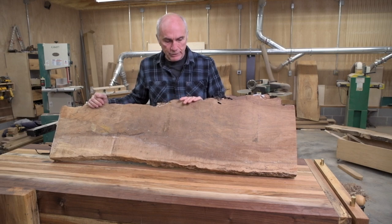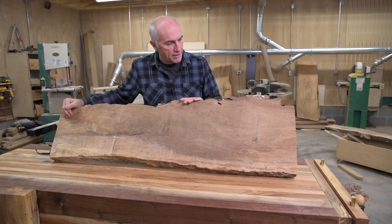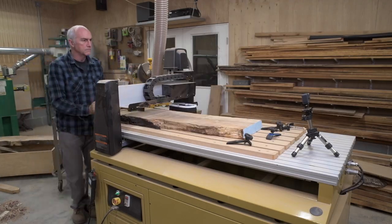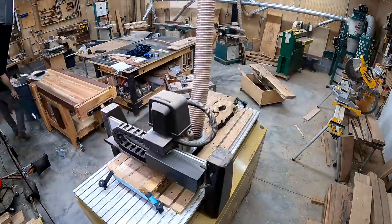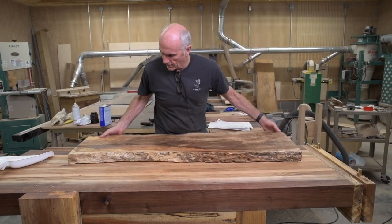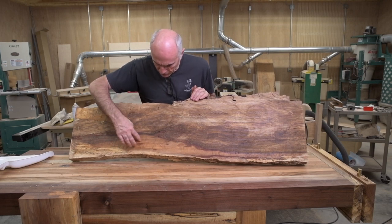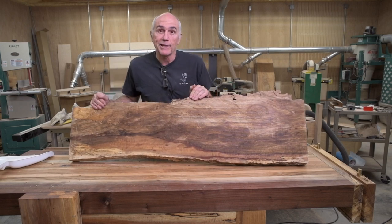So I think I'll make a bench out of it. I'll only save the one live edge and I'll just cut it straight on this backside. But first I'm going to put it on the CNC and flatten it. That is right off the CNC — there's lots of curl, there's lots of figure. Good thing I didn't burn it.